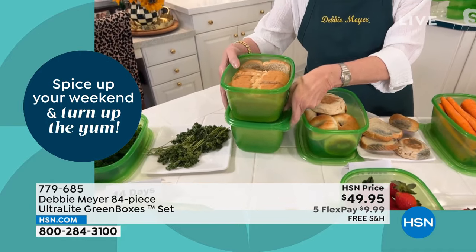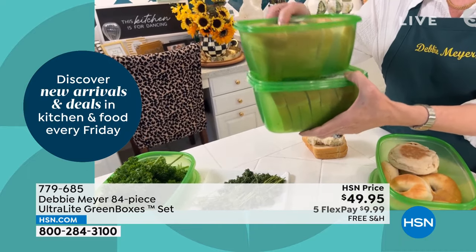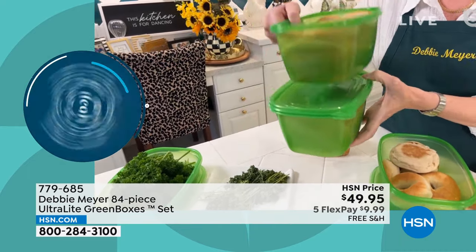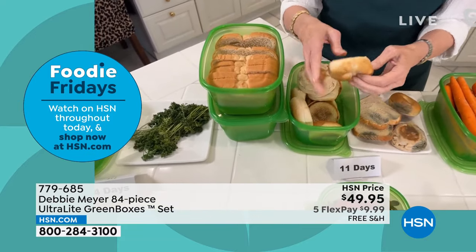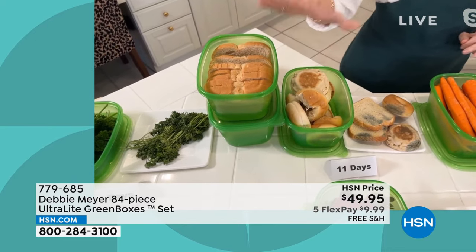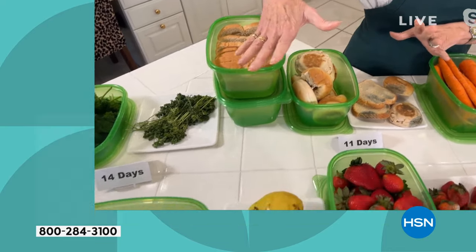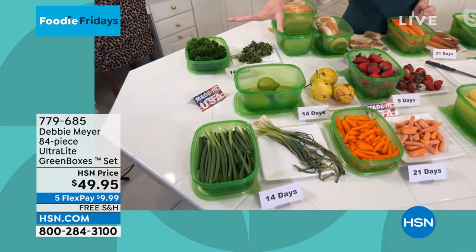In this set, two of the 64-ounce boxes hold an entire family-sized loaf of bread. It works for English muffins, bagels, and any wonderful things you want to keep fresh. Just get them out of original packaging, put them in there, and that's how you save money. Saving food really is saving money and time.